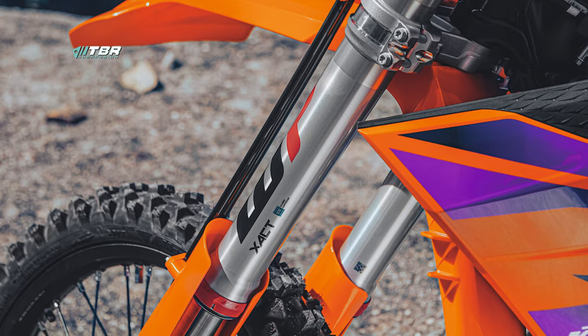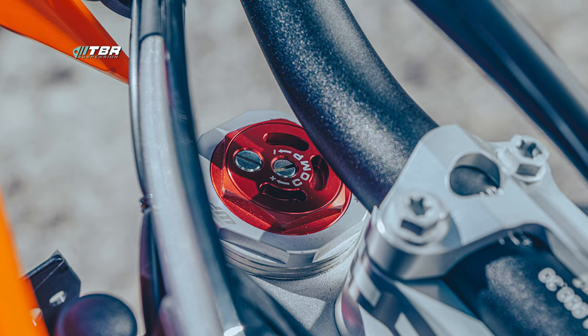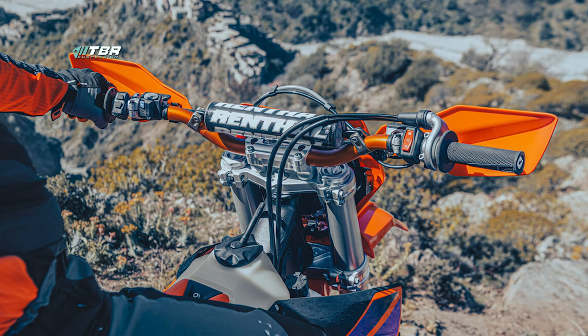What's up guys, it's William Slates from TBR Suspension. I've got here the 2024 closed cartridge forks that come on the XC range on the KTMs, Gas Gas and Husqvarnas. On the enduro range we already know that the motocross range is coming with air forks, which is in my opinion still a good thing — lots of guys like the air forks over the conventional spring forks, so that's personal preference. What we're going to do here is compare them against the 6500 cartridges, what the differences are, how they work, and give you guys a little more insight into what you're essentially buying.